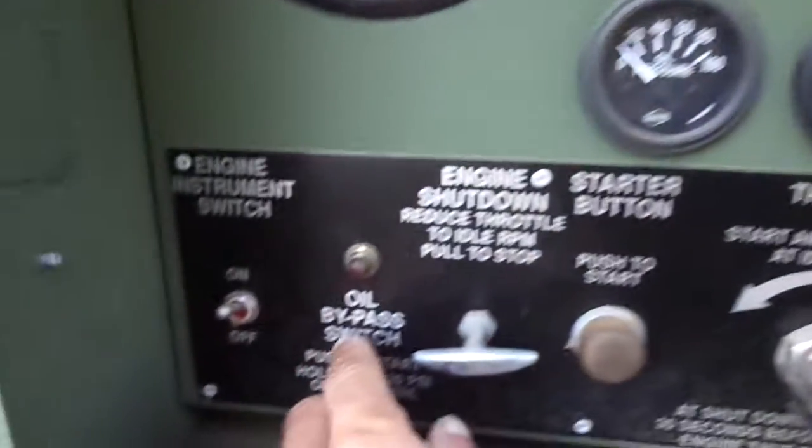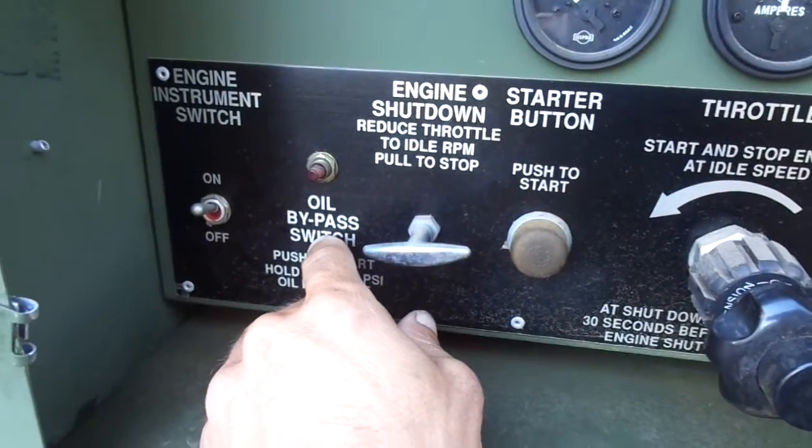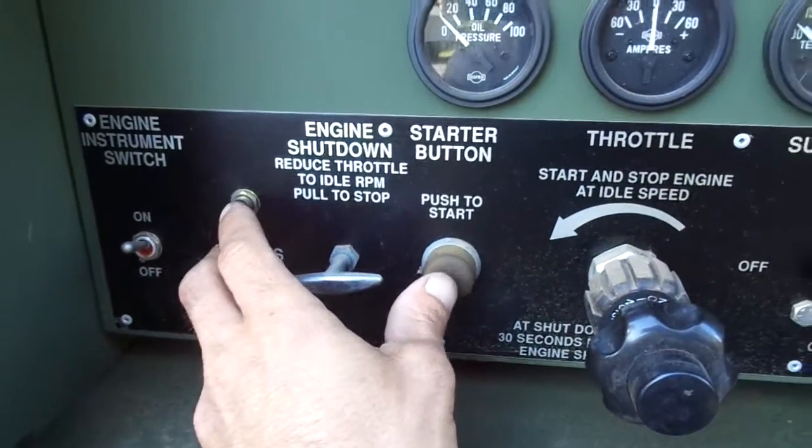Let's go ahead and start it up. This is an oil bypass switch — what it does is it just allows the engine to start initially when there's no oil pressure.